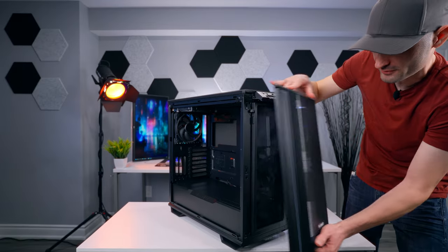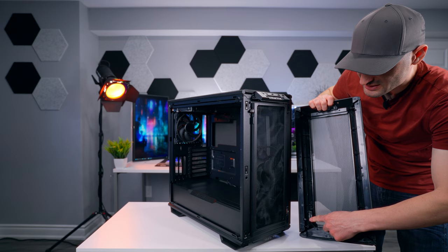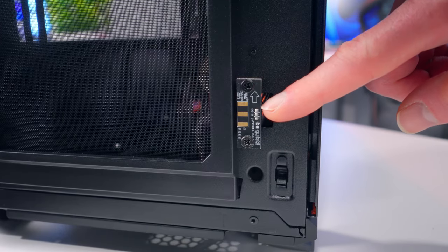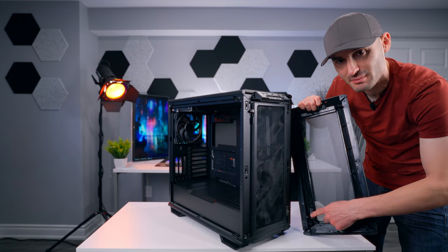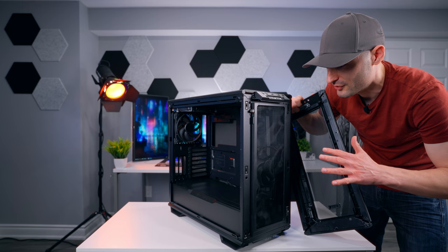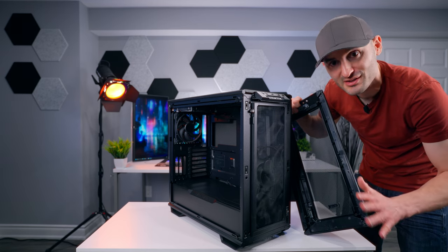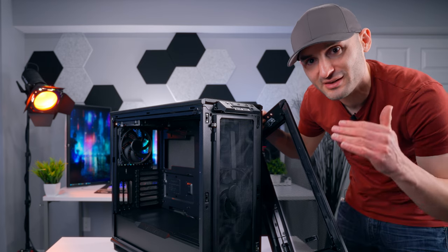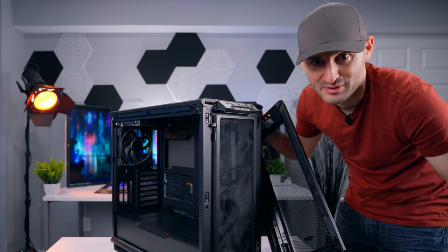If you pull the front panel off, there's a little set of contact pins and a small PCB on the inside of the front of the case frame. What that does is pass data and power through to those ARGB strips, which means there are no wires to connect. And that's awesome, because it absolutely sucks when you have to connect wires to removable parts of a PC case.